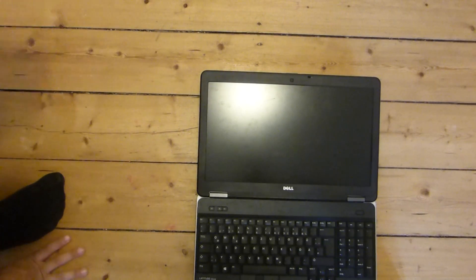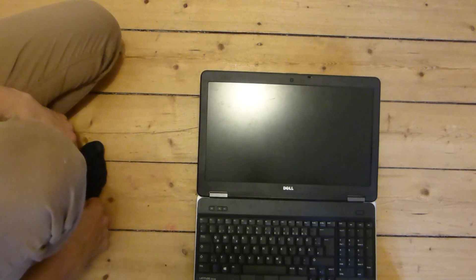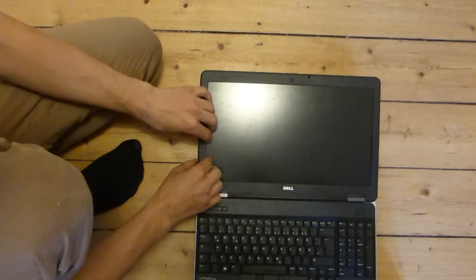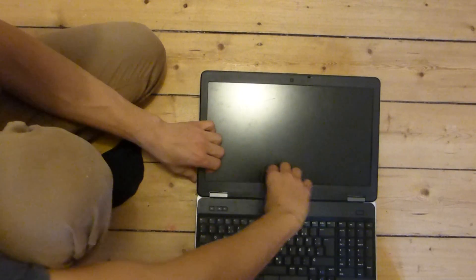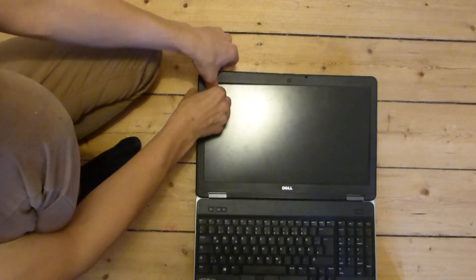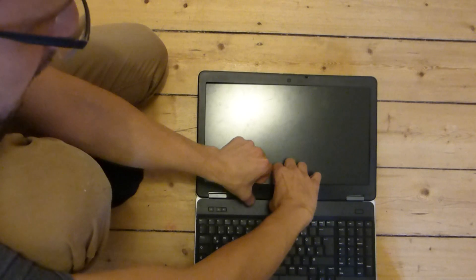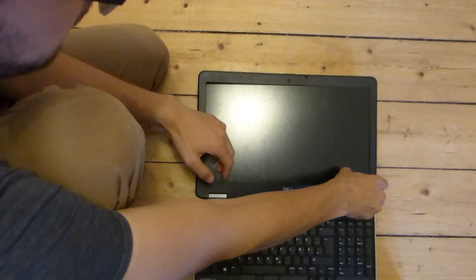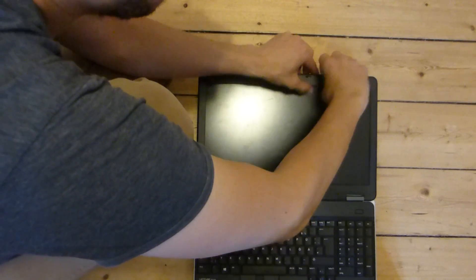I will now show you how to replace the laptop screen monitor on a Dell Latitude E6540 series. The first thing you have to do is loosen this plastic frame. You can get it away with your bare hands — you have to be a little bit careful about the clips. You don't need a screwdriver or anything like that; you can pull it off quite nicely by hand only.